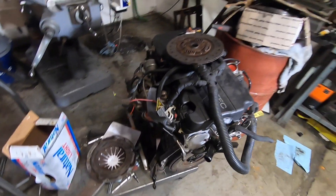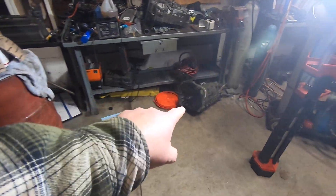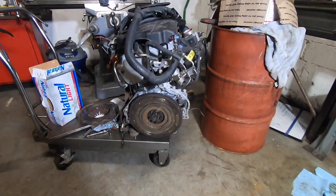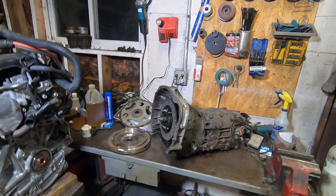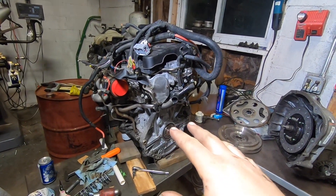Welcome back to Spank Ranch Garage. This is Part 2 of the GM 1.4 liter and the Subaru trans. The task at hand: we've got our modified Subaru trans and we've got the 1.4 liter LE2.